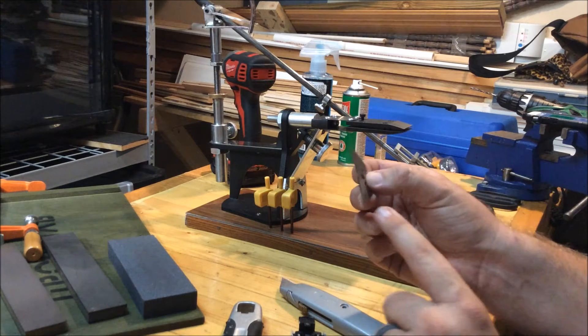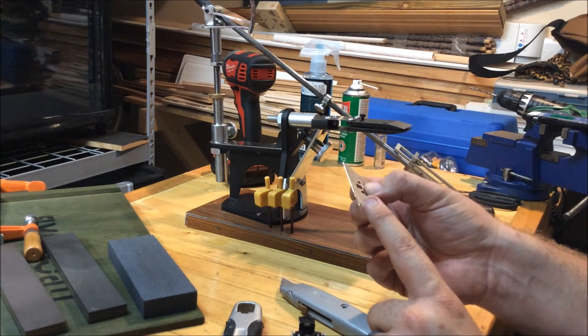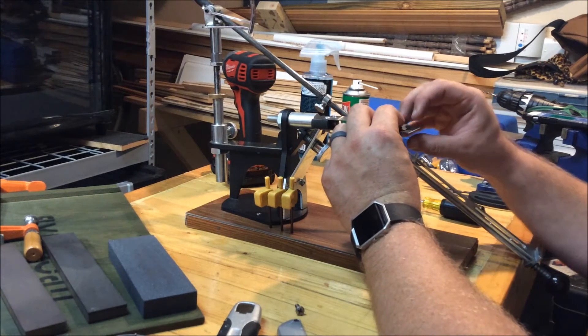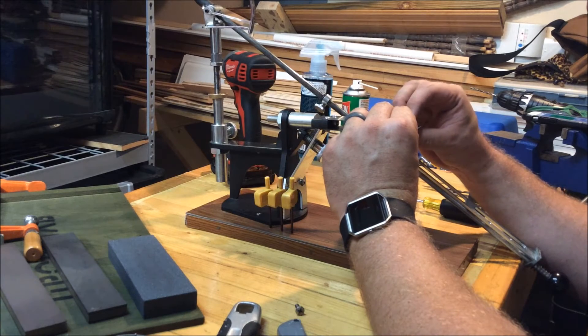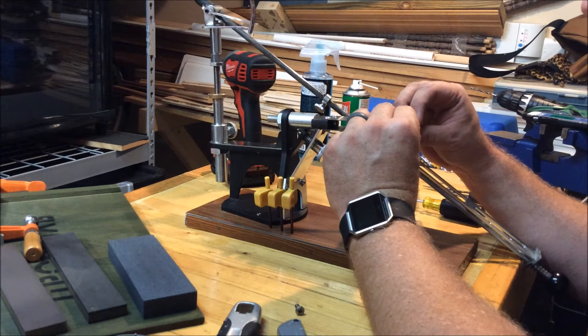This side right here looks new, and this one looks like I've just barely used it. I might try to sharpen that one up. This is more of an experiment, and not so much a necessity.